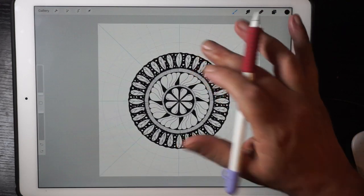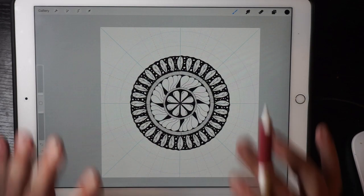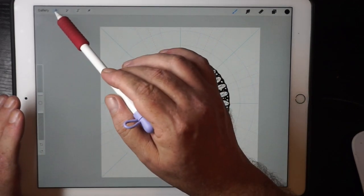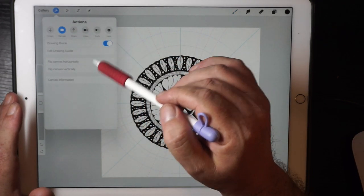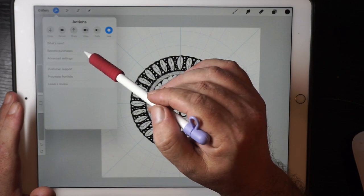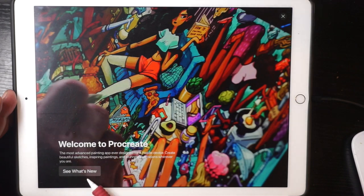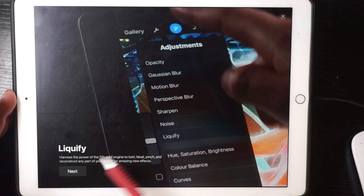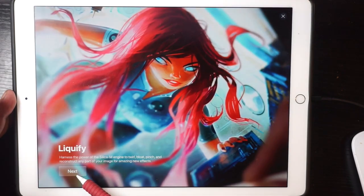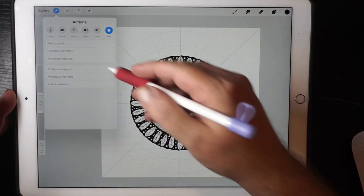So there you go — I did rush a bit but you can always watch it again. That is such a fantastic update. It's in Procreate 4.1 — if I can get the info up, you can go to 'What's New.' There — welcome to Procreate, What's New. Liquify — that's another one I could have showed you. It's really really good.